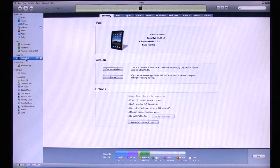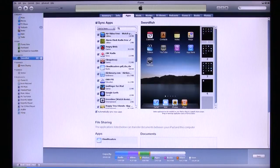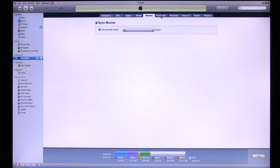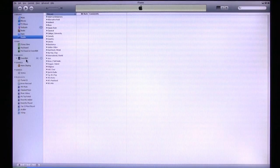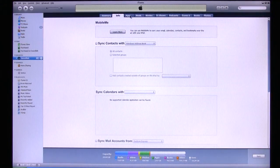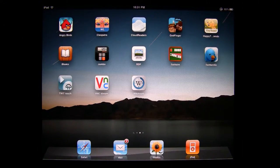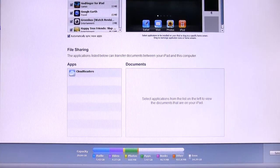Apple's somewhat clumsy iTunes software takes care of backing up your iPad, including your data, your purchases, and your personal settings, as well as transferring to the iPad any pictures, music, or movies you wish to bring along with you. Other file types can also be transferred to the iPad, but only if a compatible app is already installed on the device and the app supports file transfers over USB via iTunes.